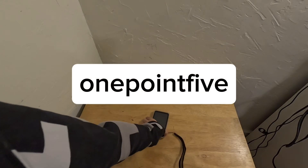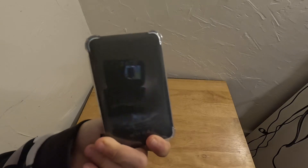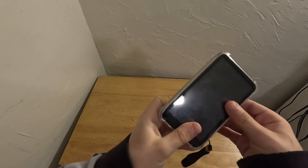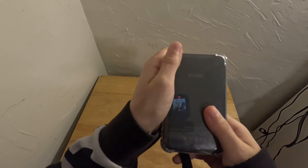Hey guys, 1.5 here again with another video. This is gonna be a sneak peek to the next episode, but I'm gonna show you how you can unbrick your Zade MP3 player.